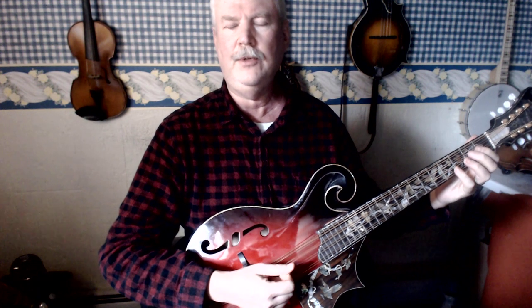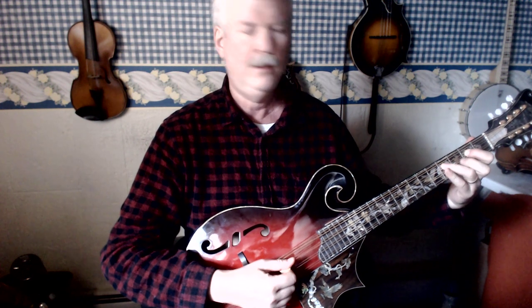G open string, then on the G string: A with first finger on the second fret, B with third finger on the fourth fret, and C with fourth finger on the fifth fret of the G string.